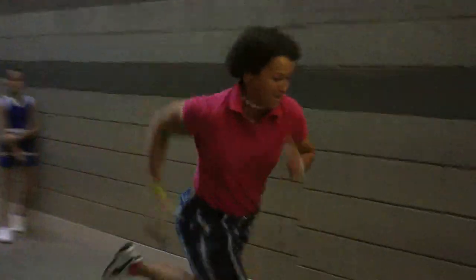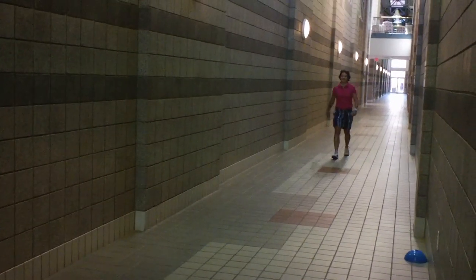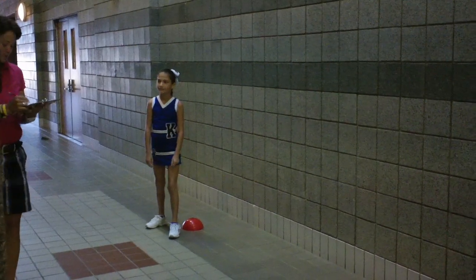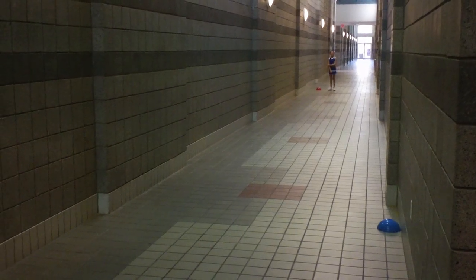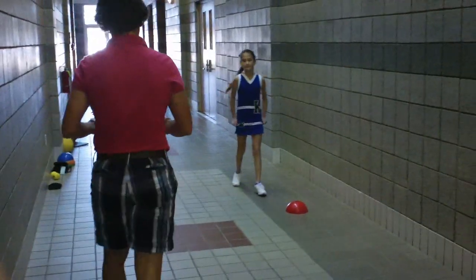Start up here and I'm going to run. All the way down there, and then wait, and then I tell you that I want you to run as fast as you can all the way back. I said go, you're going as fast as you can. You ready? And go. All right. Ready? Go. All right. Nice work.